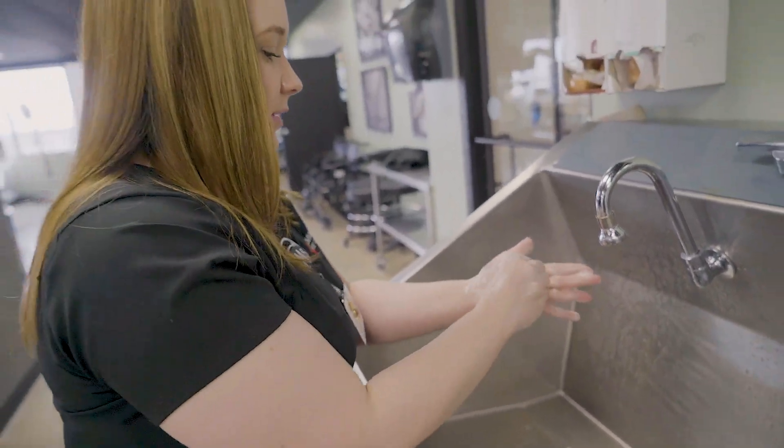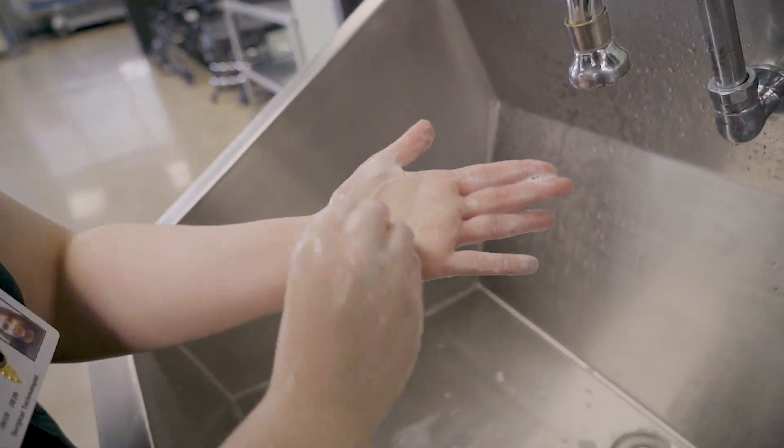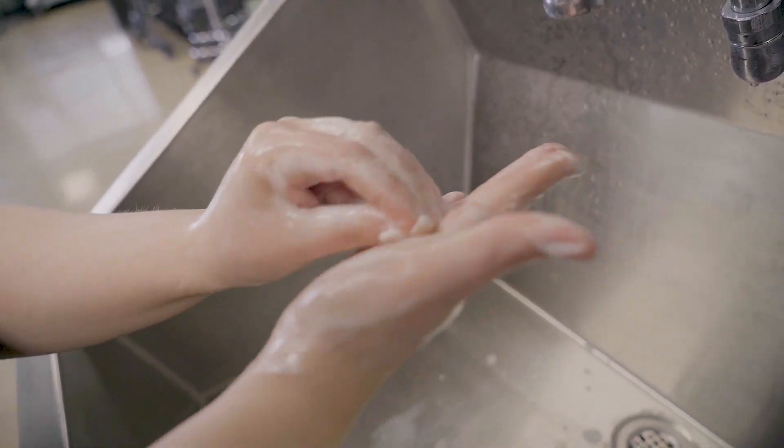Then for your fingernails, you're going to put your fingers all together and do a circular motion for about 10 seconds, and then switch to the other hand again.